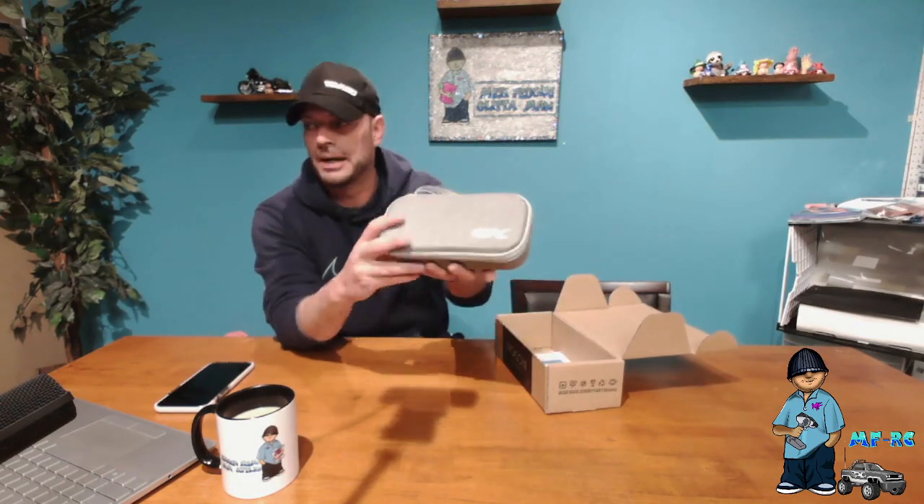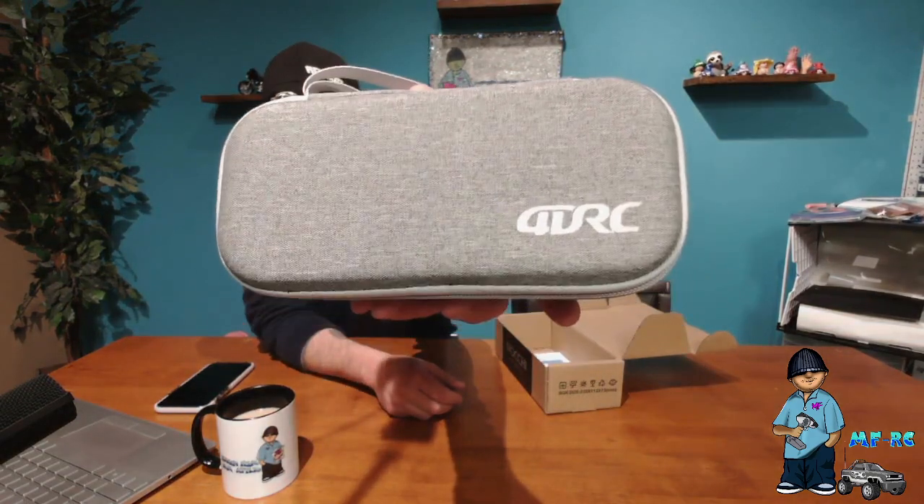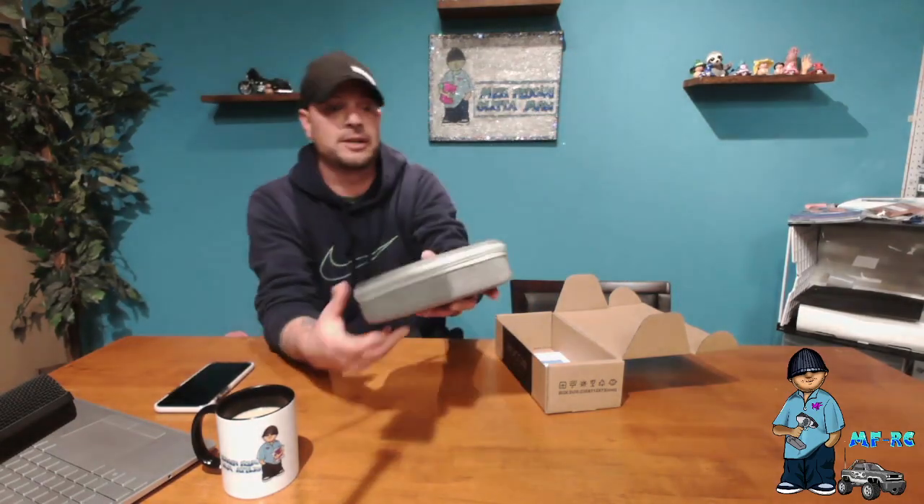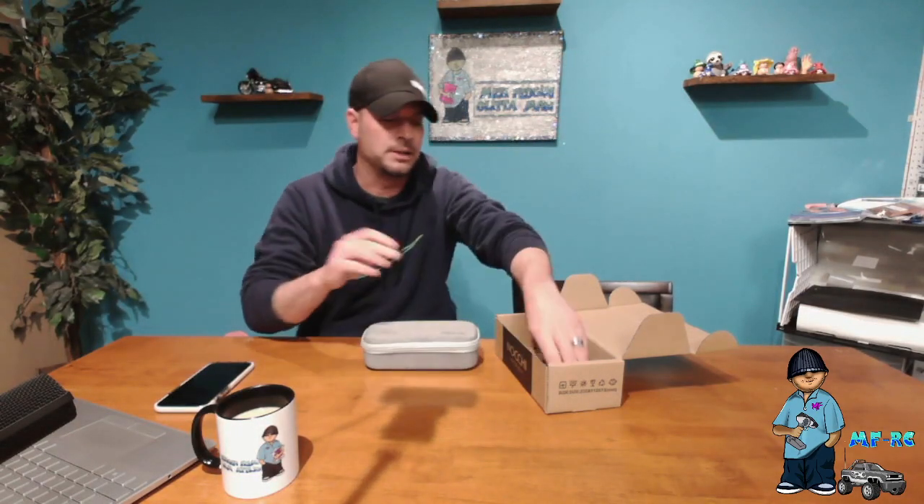When you open the box it comes in a really nice package, and then you get another really nice package inside. This is the 4DRC mini case that it comes in — this thing is incredibly small. You'll also get a tiny little screwdriver, which I believe is used to work on the blades of the prop.